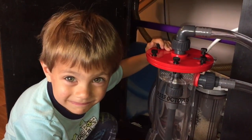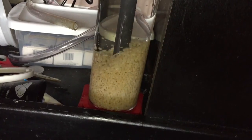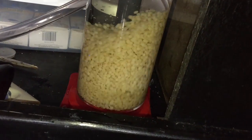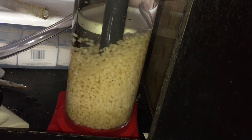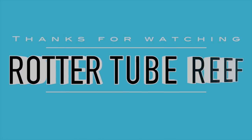This is Steve — the video ran a little longer than expected but I wanted to give you guys a full look at everything. Subscribe if you haven't already, and check out our website at rottertube.com and on Facebook — all the links are in the video description below. Have a great weekend and a great Fourth of July weekend as well. Take care!